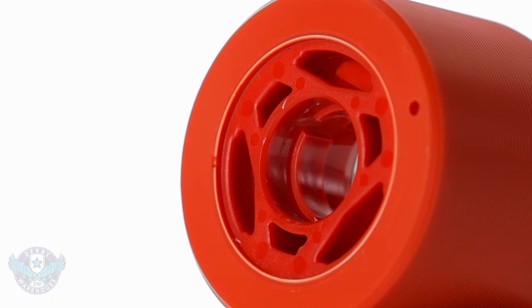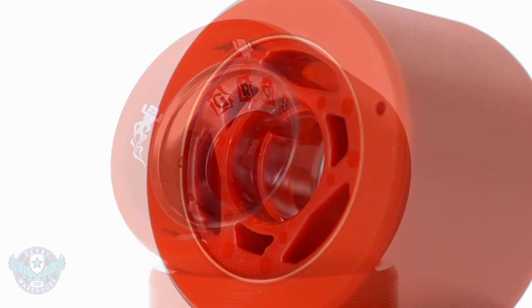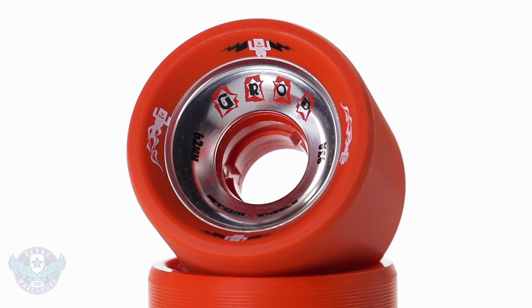Moving right along, we have hollow capped cores, which are going to keep the weight savings from the hollow cores but add a supportive aluminum cap to the front of the wheel to improve roll.